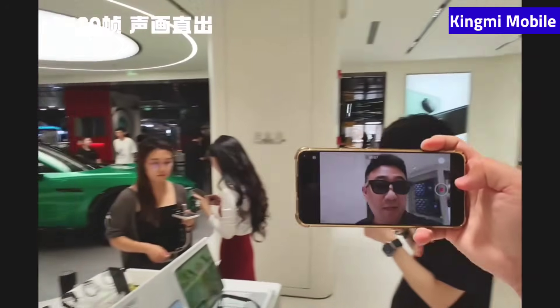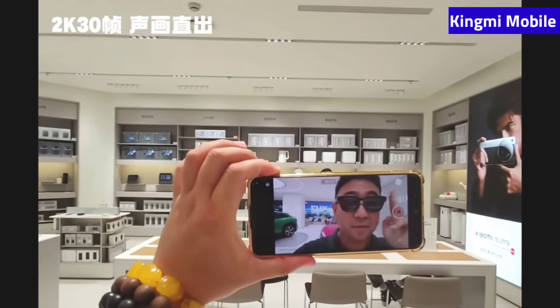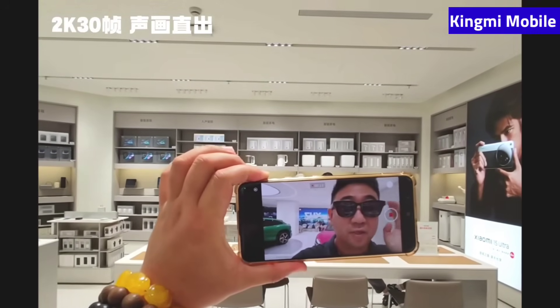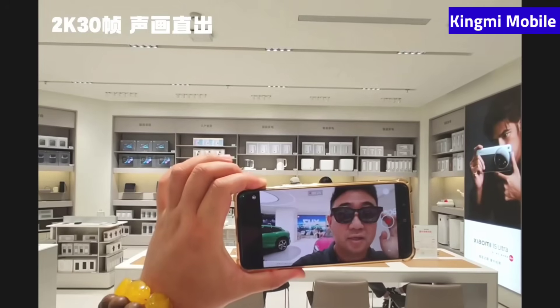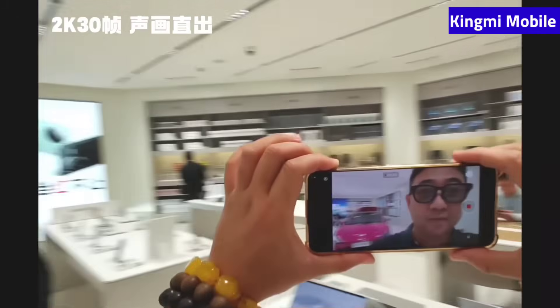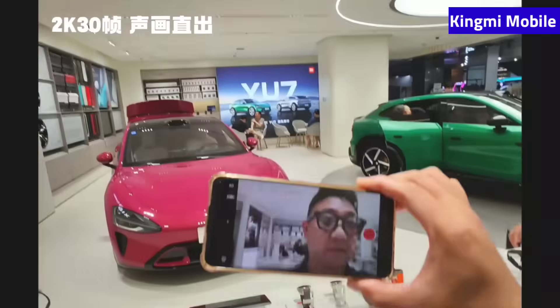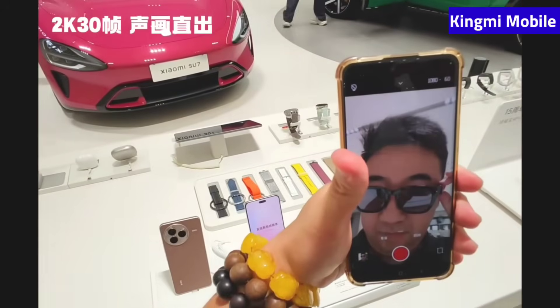We're now in the shooting state. There's a breathing light that flashes to give a prompt. The version we have here has color-changing lenses, and you can adjust the tint brightness with two fingers.